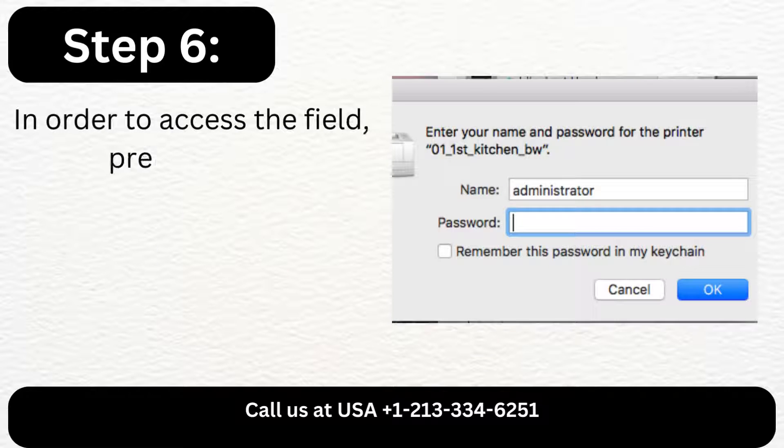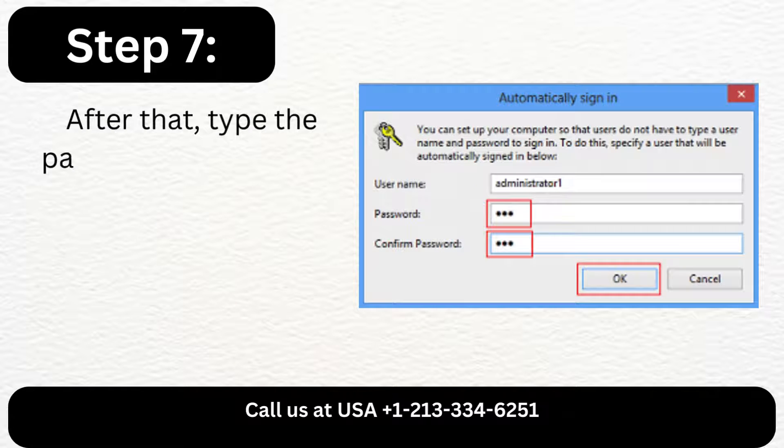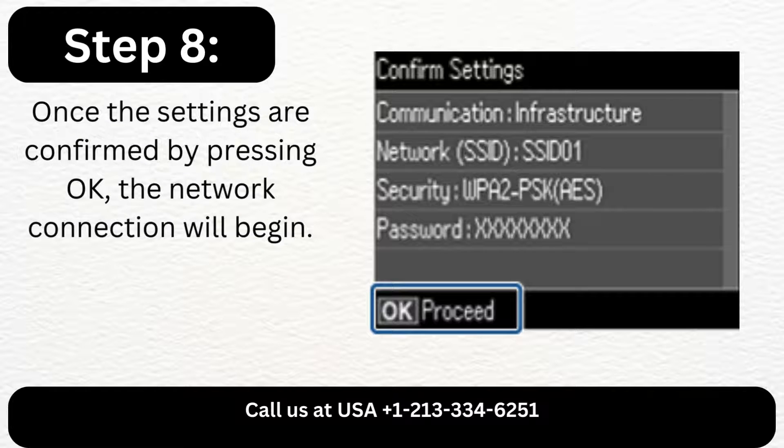Step 6: In order to access the field, press Touch. Step 7: After that, type the password and click OK. Step 8: Once the settings are confirmed by pressing OK, the network connection will begin.